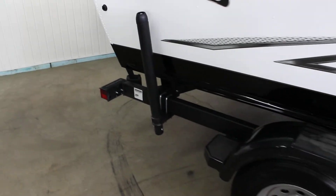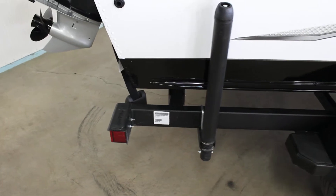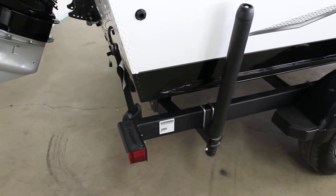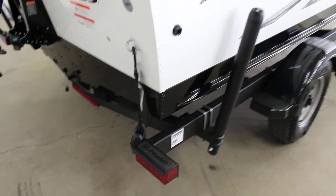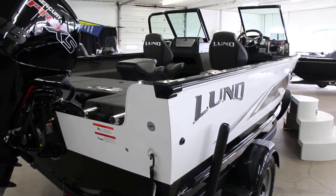A little different there for the 2020 as well — graphics changed up a little bit. What didn't change is the load guides, and the lights on the trailer are all LED, so you don't have to worry about changing any of your bulbs or anything like that.